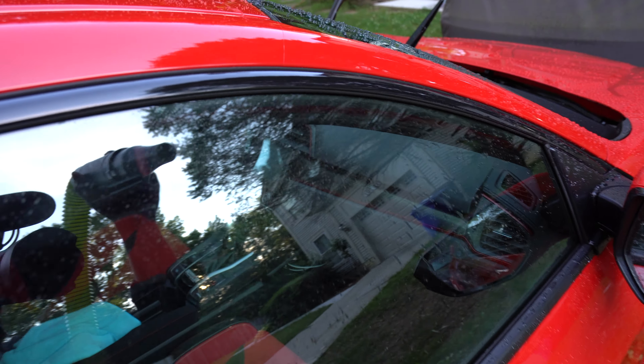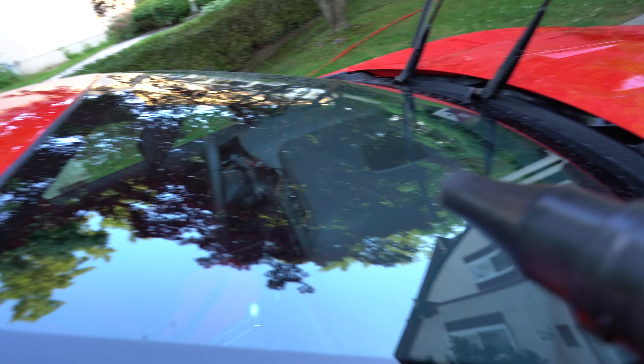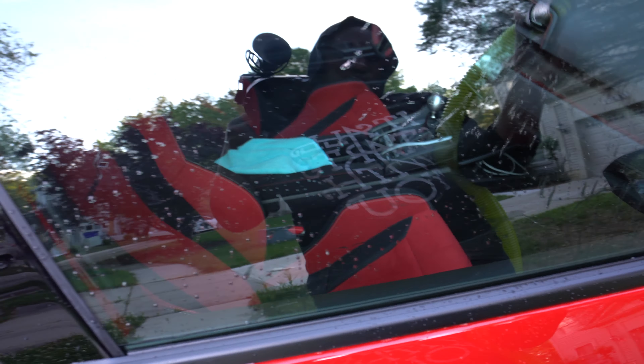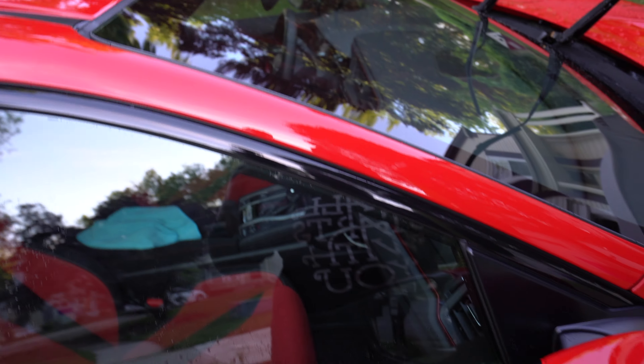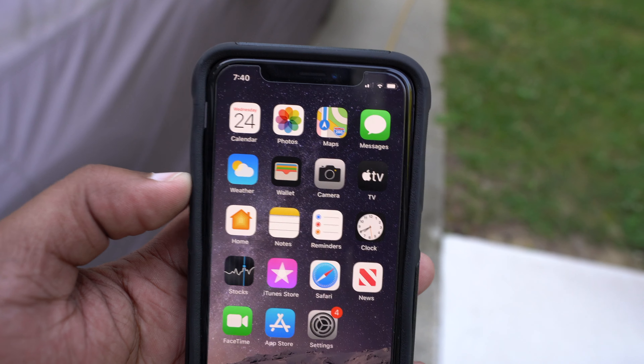Now as you can see the hose is expanding more. When I do the roof it's going to look like this — just beating the water right off. The motor is beating the water off the window. It's kind of hard to see on camera but the water is definitely blowing off right now. All of this stuff is blowing right off.